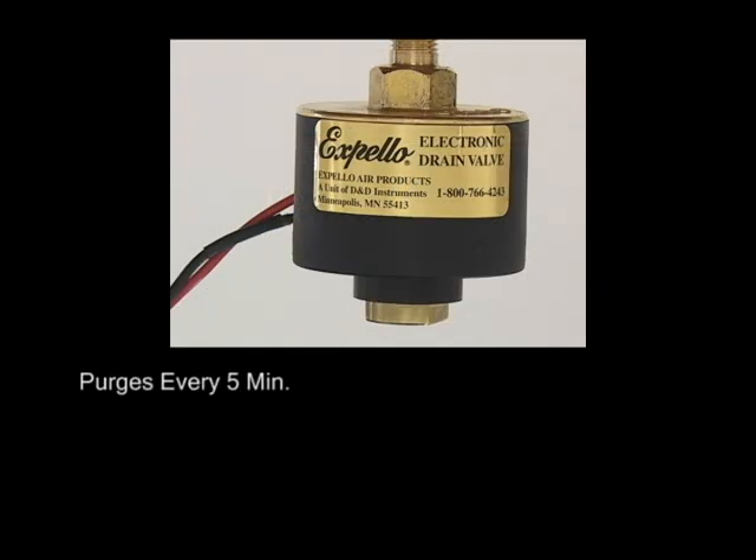The electronic drain valve purges automatically — there's no actuation line needed to install. The 50-watt heater kicks on at 45 degrees Fahrenheit and heats to 105 degrees. It does not run continuously.